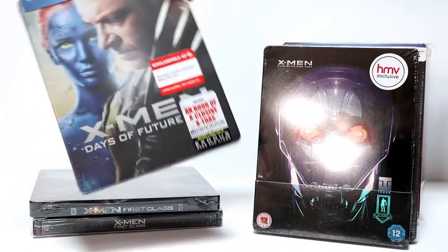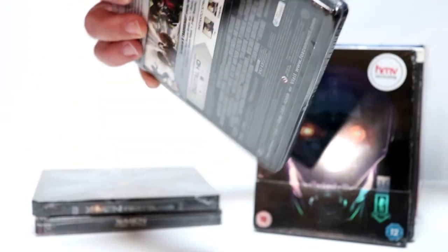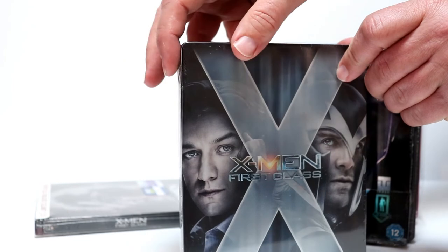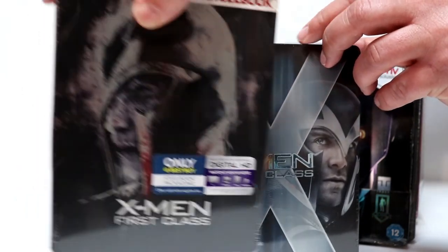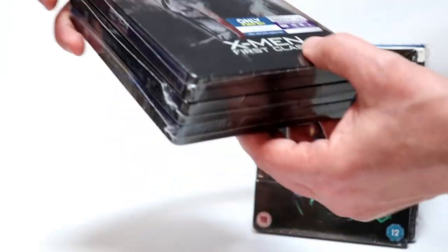And then I've got just the regular Target edition, which I believe is a metal pack. And then we have X-Men First Class — another metal pack. And I really like the artwork on this one for X-Men First Class.